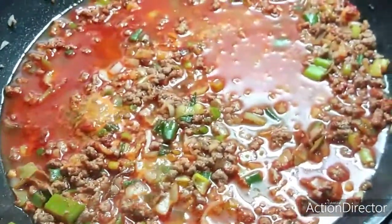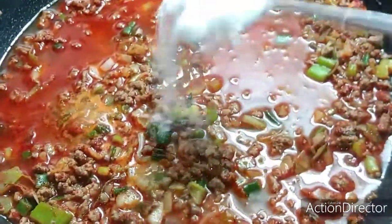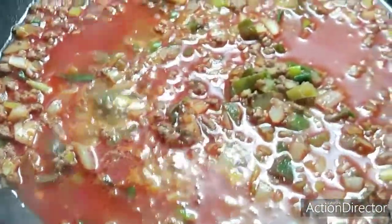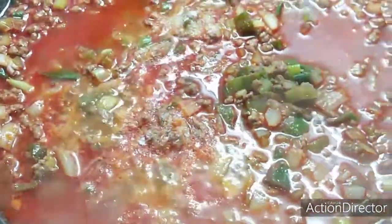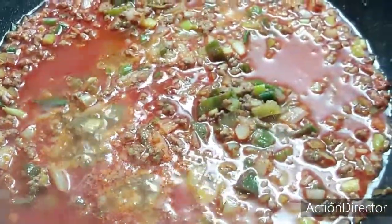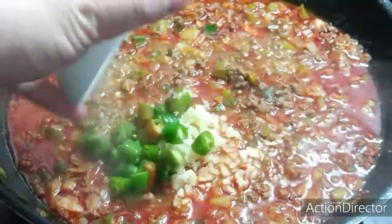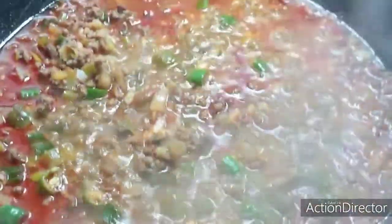Let's put 1 tablespoon of sugar. Next is 1 teaspoon of salt. Next is minced garlic and also green chili. Next, let's put our seasoning — dashida. Then let's mix.